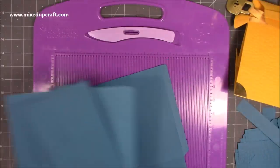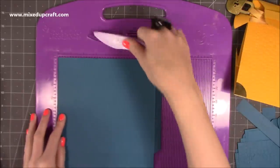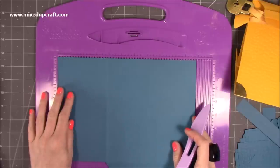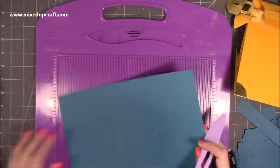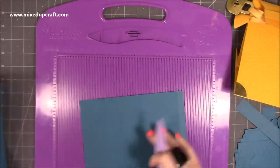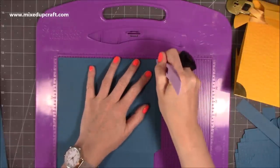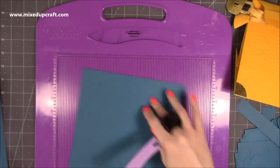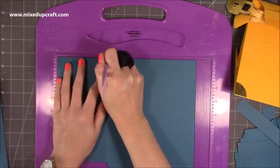First of all, to make the gift bag — which is a really nice size on its own — you'll want two pieces of cardstock that are eight and a quarter by eleven. Along the eight and a quarter side, you want to score at seven and three quarters, all the way down. Then along the eleven inch side you want to score at four inches.